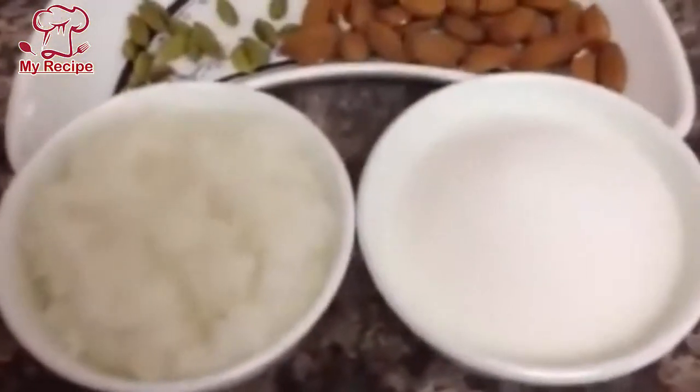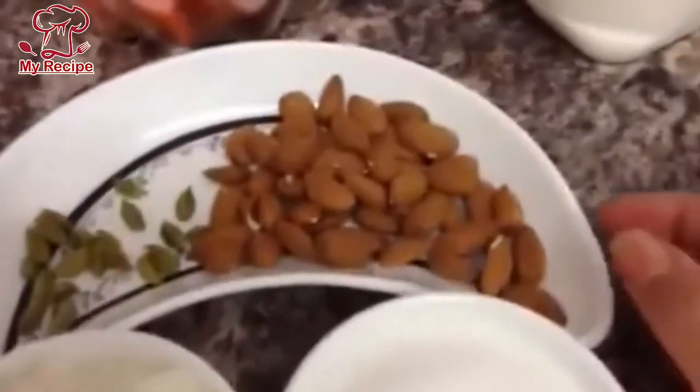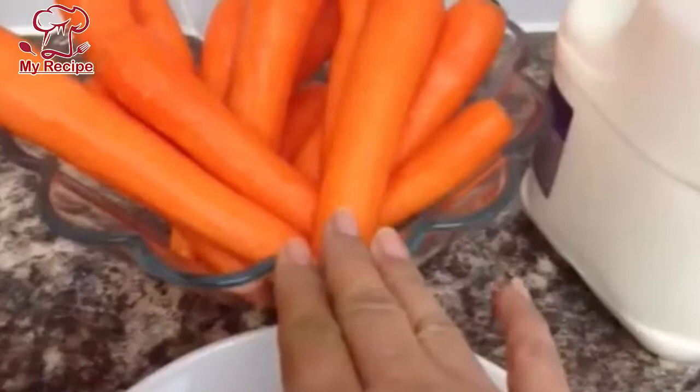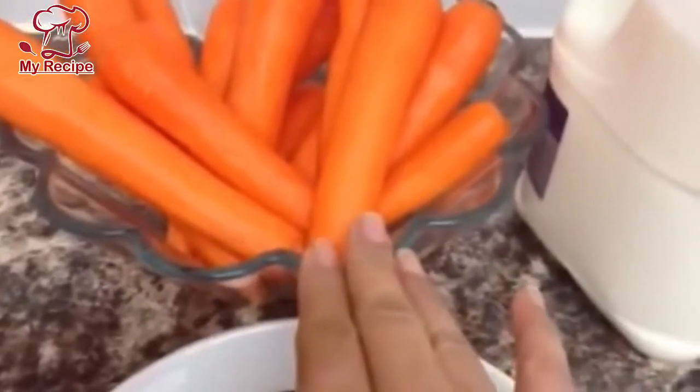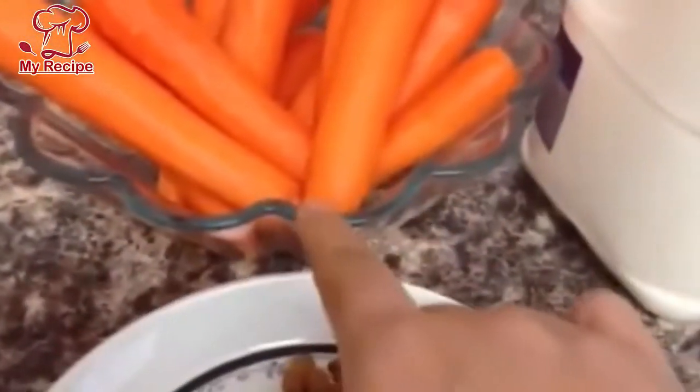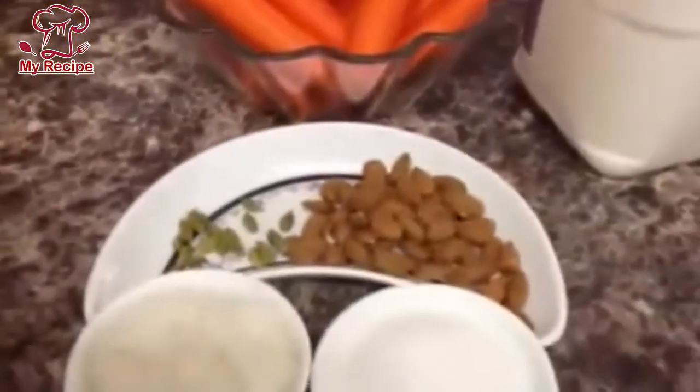I have to wash the carrots and grate them with a grater. If you are ready for the Gajrela, you will crush the carrots after washing. After you crush the carrots you will have good results. You will crush them all like this until smooth. Now I have made it smooth — this is 1.5 kg of grated carrots.